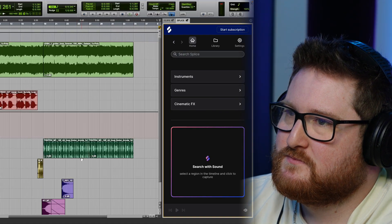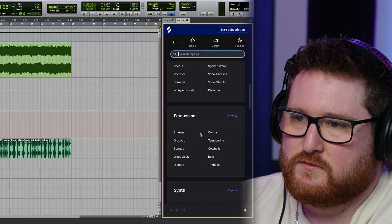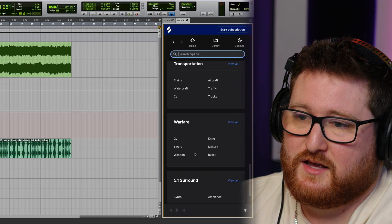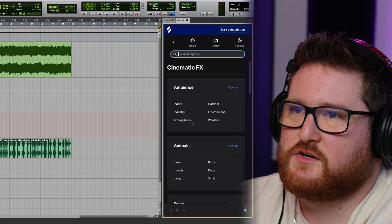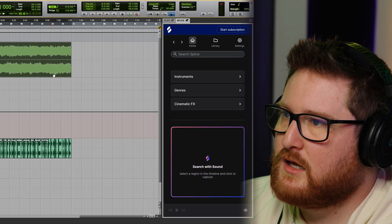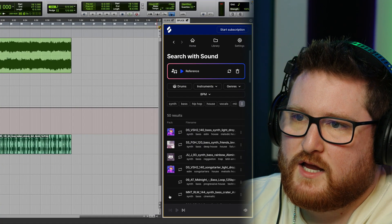I'm going to show you how this works. At the home tab you've got the option to pick what instruments you're looking for — there's a bunch of different instruments. You can search for genres, you can search for effects, which is crazy. There's also an AI tool down here where you can click a clip and search, and it should find sounds that would go well with it.